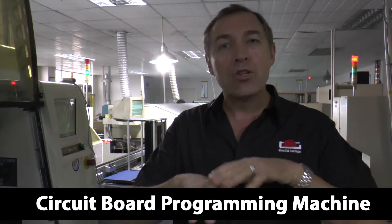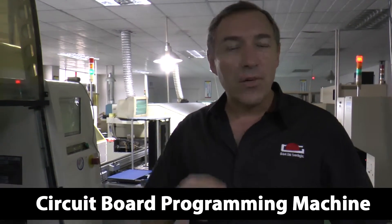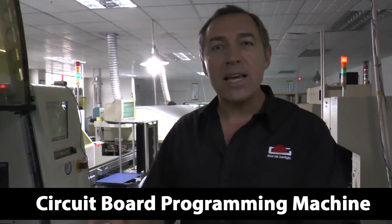Here on my right is a very impressive machine. This machine is programmed to basically build circuit boards. It's very complex, very interesting, and quite fascinating.